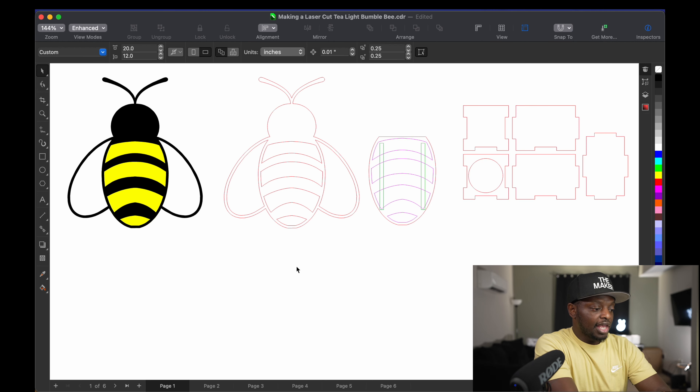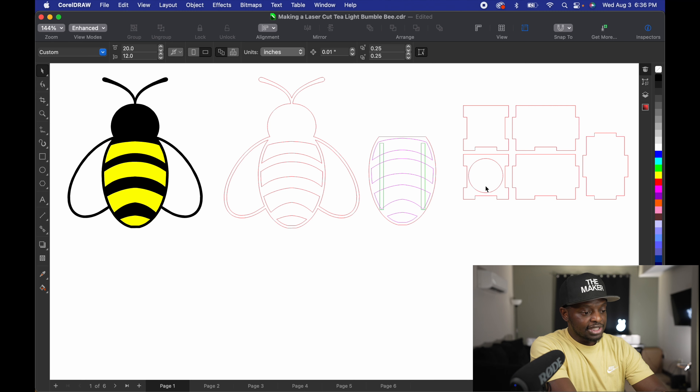Okay, so this is what I came up with. This part right here is going to be cut out in black, and this part is going to be yellow — it's going to be a two-layer design. And then this back part right here is a box. As you can see, it's got a little circle cut out. We're going to build the box and glue it to the back of the yellow, so the whole piece will sit on the tea light. So basically it's going to be the bumblebee black part in the front, the middle part yellow, and the box on the back. The little circle cut out at the bottom is where the tea light will hold.